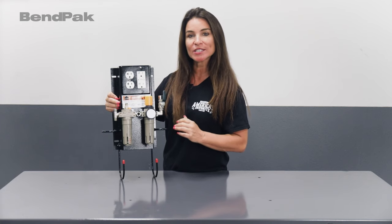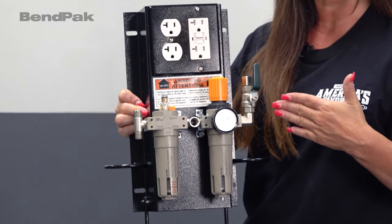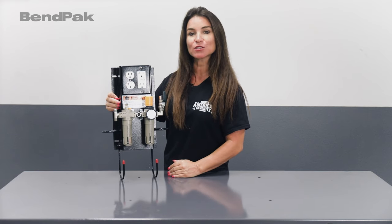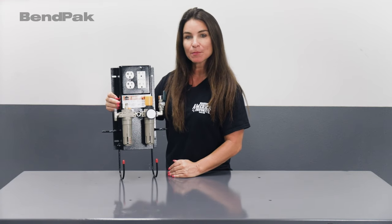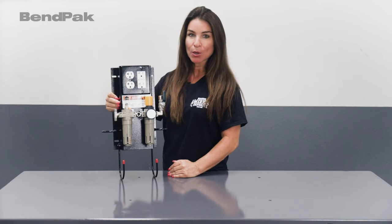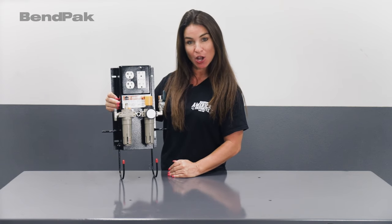In this accessory spotlight video, we take a closer look at the WSA-100 air electric workstation. This utility box has four electrical outlets and multiple air service outlets that can be mounted directly on the column of a two or four post lift, bringing more versatility to your shop.